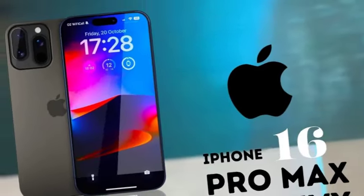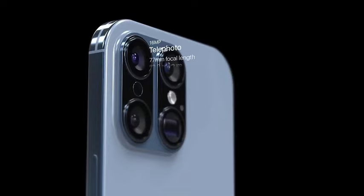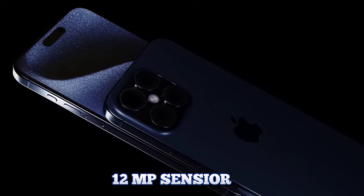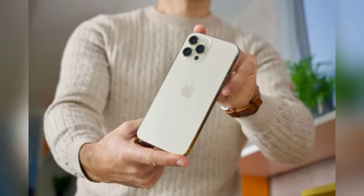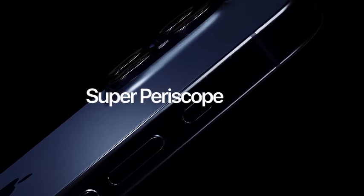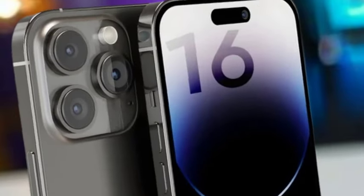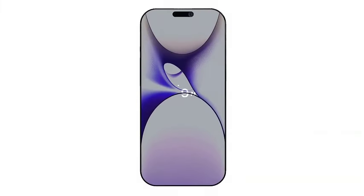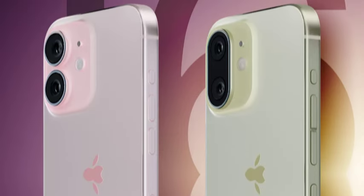The iPhone 16 Pro Max is rumored to feature a groundbreaking super-telephoto periscope camera, potentially making it the first iPhone model to include this advanced technology. This camera is designed for significantly increased optical zoom capabilities, a major upgrade from current telephoto lens offerings. Super- or ultra-telephoto cameras refer to those with a focal length exceeding 300mm; in comparison, the current iPhone telephoto lens is equivalent to a 77mm lens. If the rumors prove accurate, the new periscope camera could dramatically enhance zoom capabilities, allowing users to capture distant subjects with greater clarity and detail.